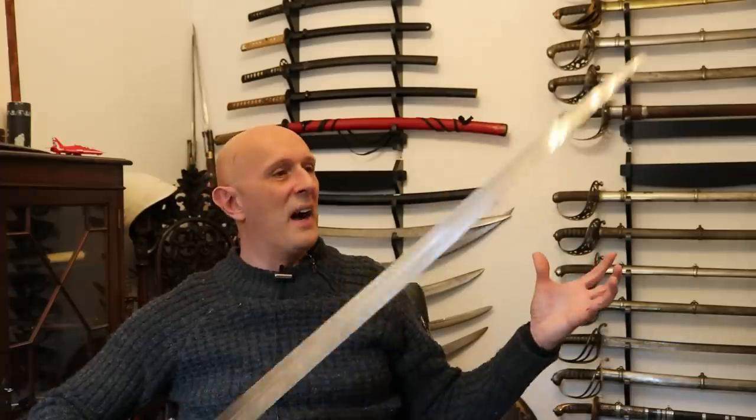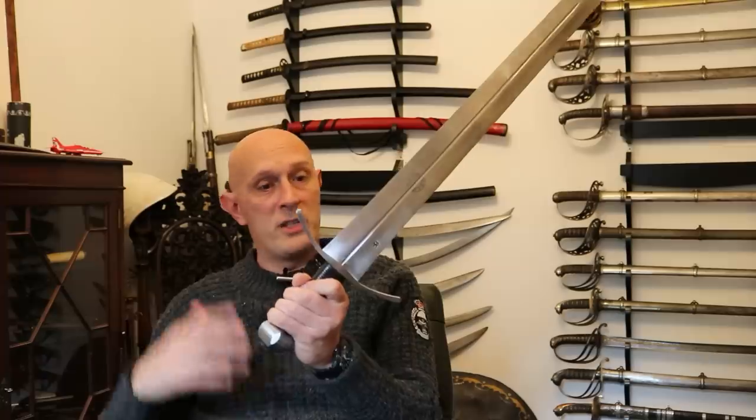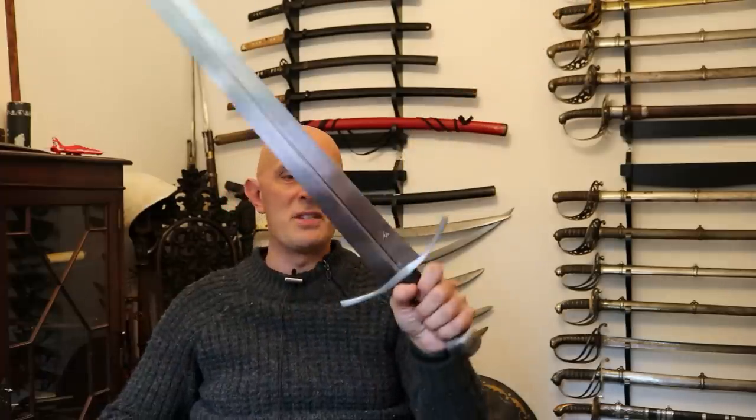But this is a formidable blade - it just oozes fearsomeness. It is a big, broad blade but with beautiful distal taper. If we flex it here, you'll notice it flexes in the second half of the blade because the distal taper on this exactly matches that on the real sword - the original in the Royal Armouries, which I've had the pleasure of handling several times now.